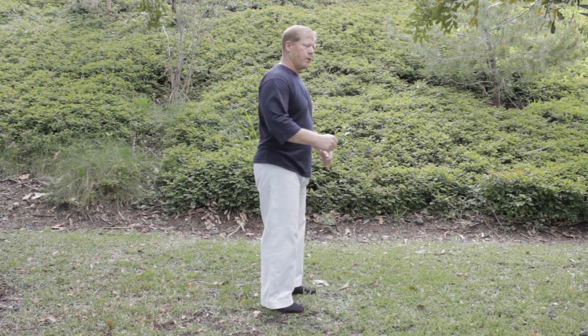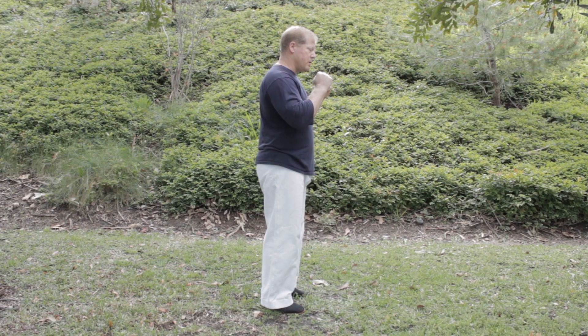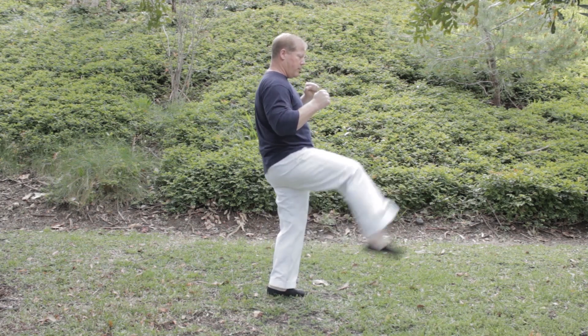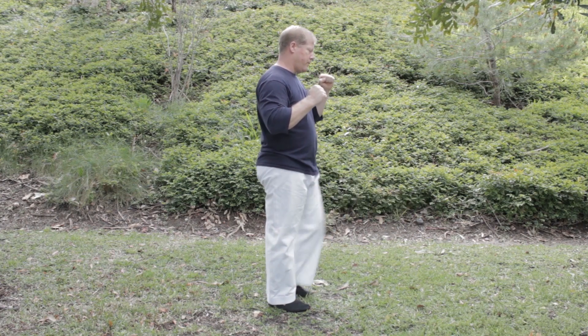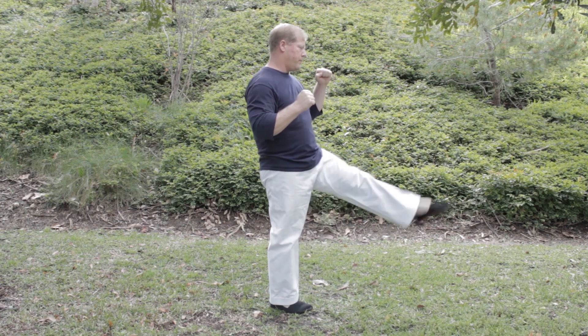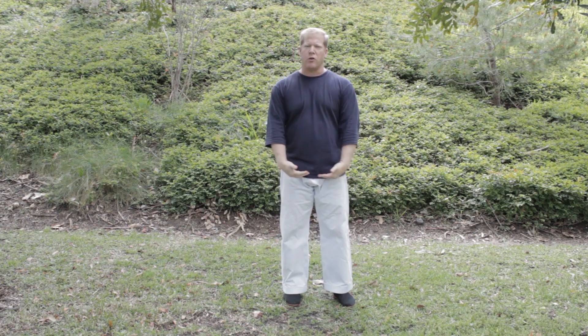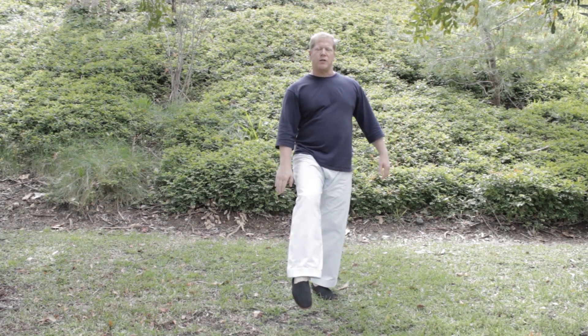First is Kogan Geri, the instep kick. I'll do it quickly and then slowly, and then we'll talk about a few key points. The key with the Kogan Geri is that it's at groin level — it does not come above the belt. The foot is pointed to expose the instep.